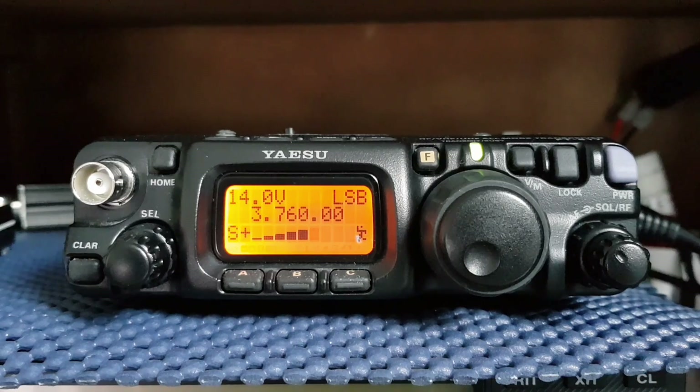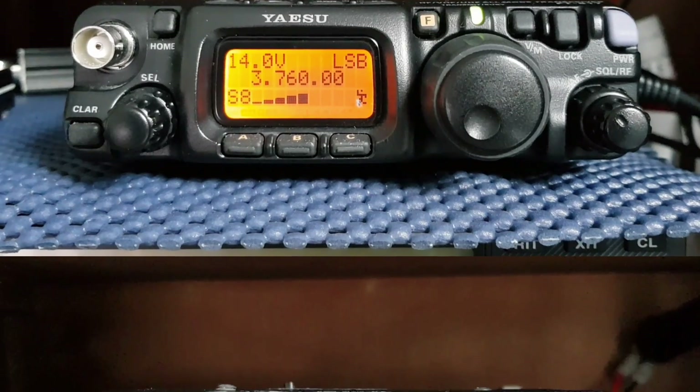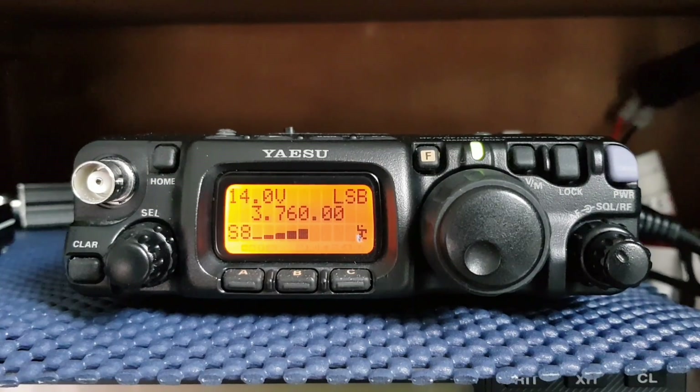Well I'll tell you what, fabulous job there Mark, absolutely fabulous job — 5 9 plus 5 on the pilot. It's really an excellent signal and nice audio too, so really tremendous. I am running 350 here so it's a bit of a difference, and quite a large area also, so that would explain the 20 over. But as I say, you're doing a wonderful job there Mark.